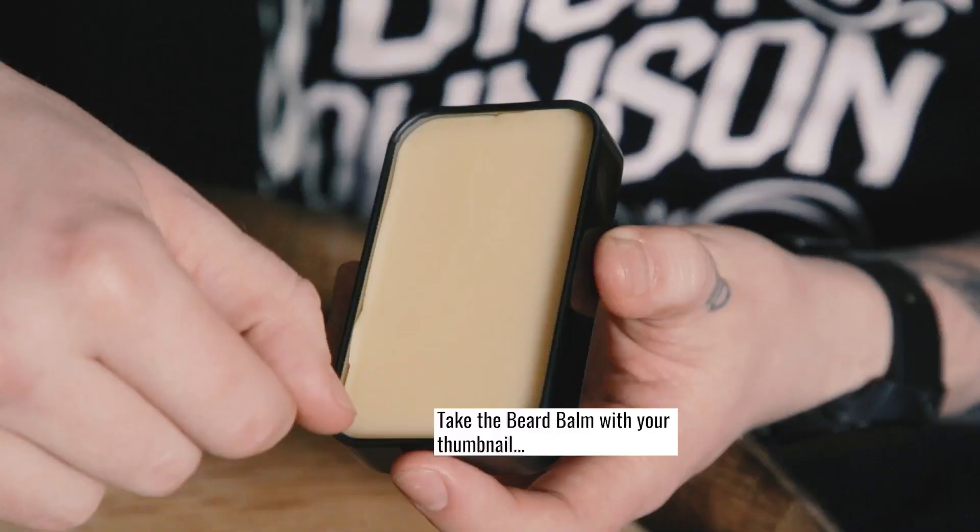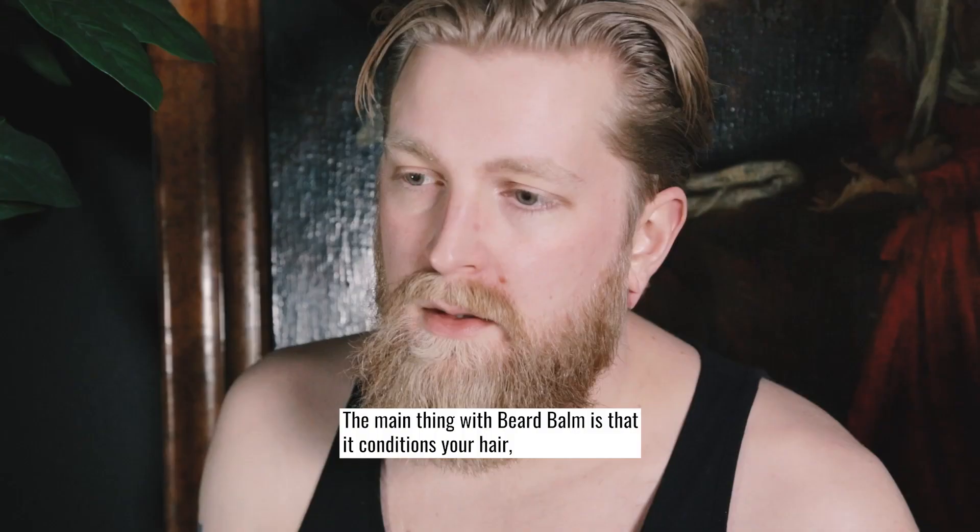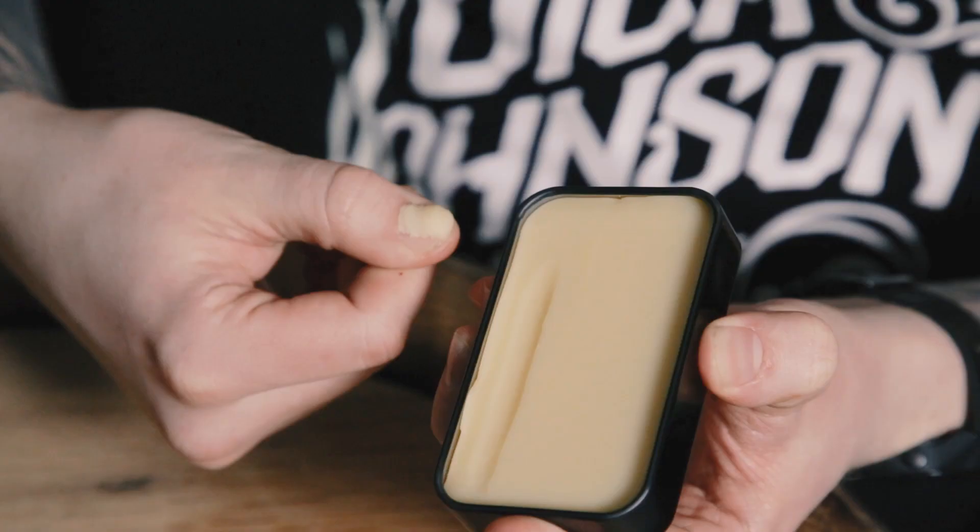Here's something that not all the guys know about. Take the beard balm with your thumbnail. This way it will come out like honey from the pot. The main thing for the beard balm is that it conditions your hair and gives your beard a natural hold.